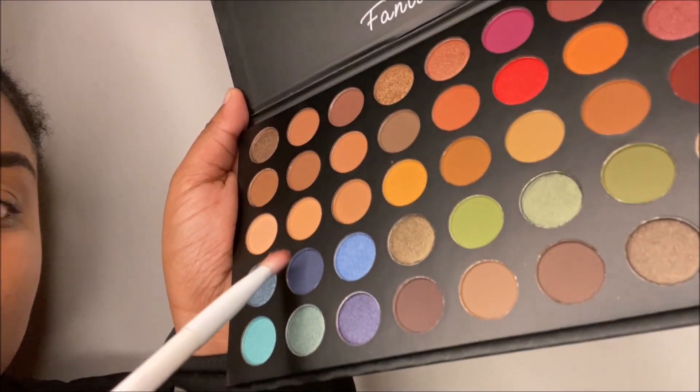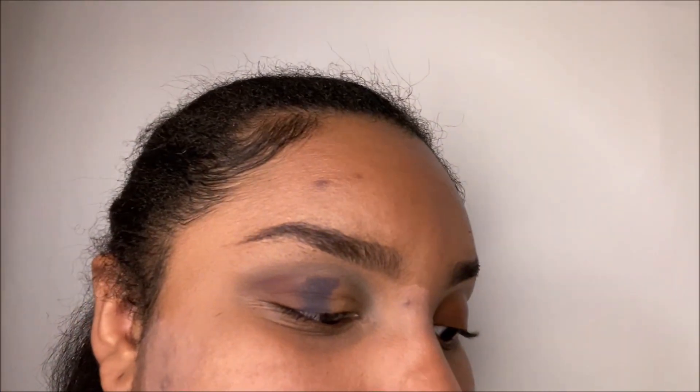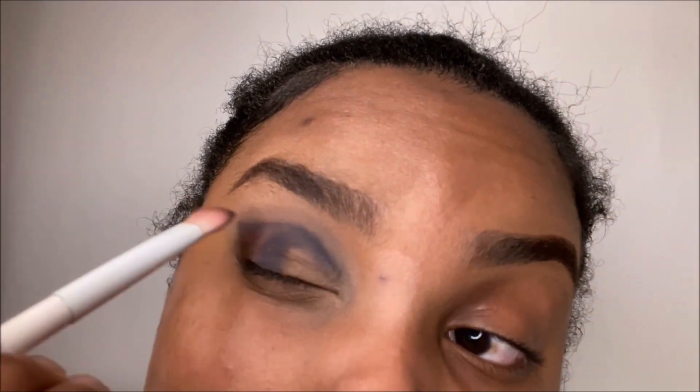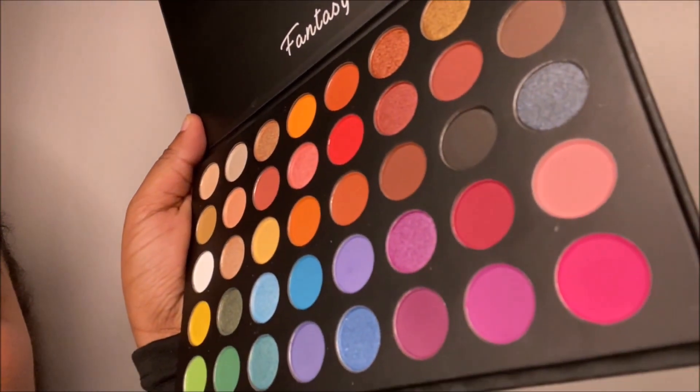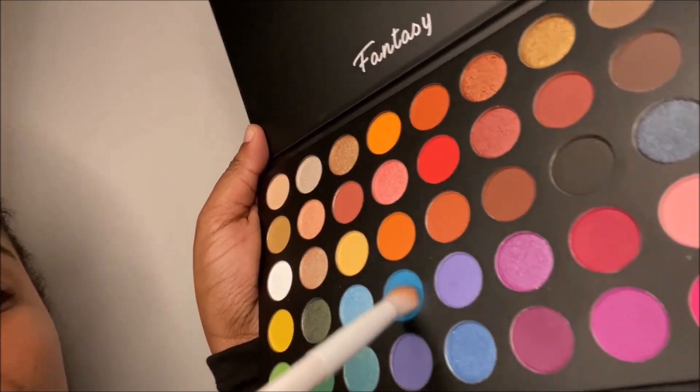Then I'm going to take my second Fantasy palette and dip in that dark blue with that same brush and pat it in the middle of my eyelid. I'm going to take some leftover product and put it all over my crease to give it some depth. Then I'll go back to that first palette for the nude color and take my crease brush with some of that blue and fluff it out on my crease.